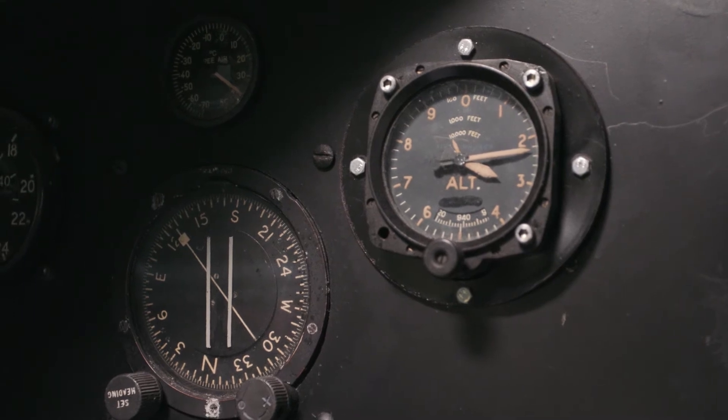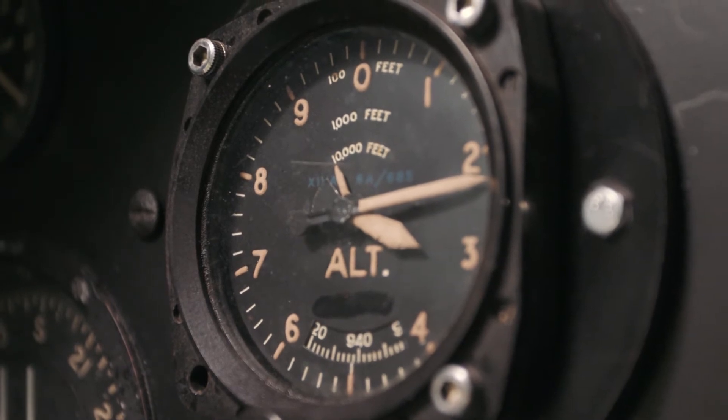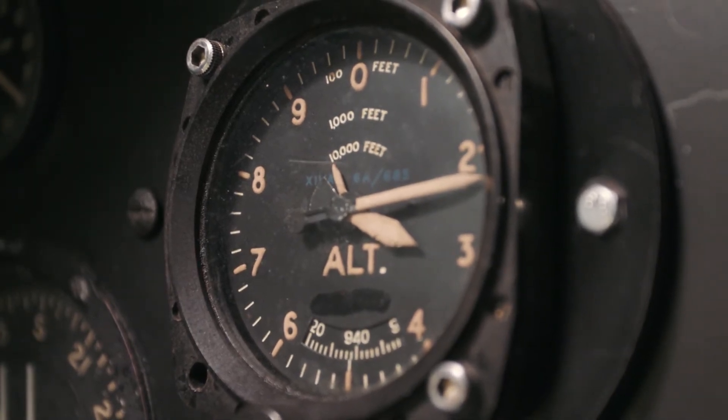To drop a paratrooper out safely would be about 110 to 115 miles per hour, and it would be at a height of about 800 to 1,200 feet, which is the ideal setting for paratroopers to leave the aircraft.